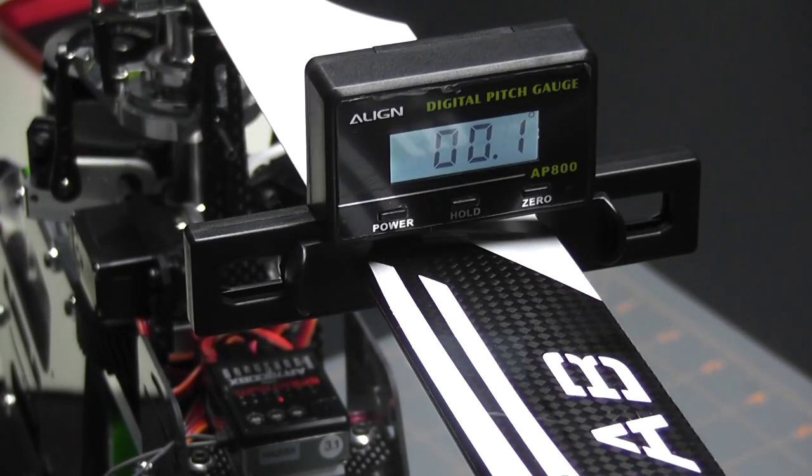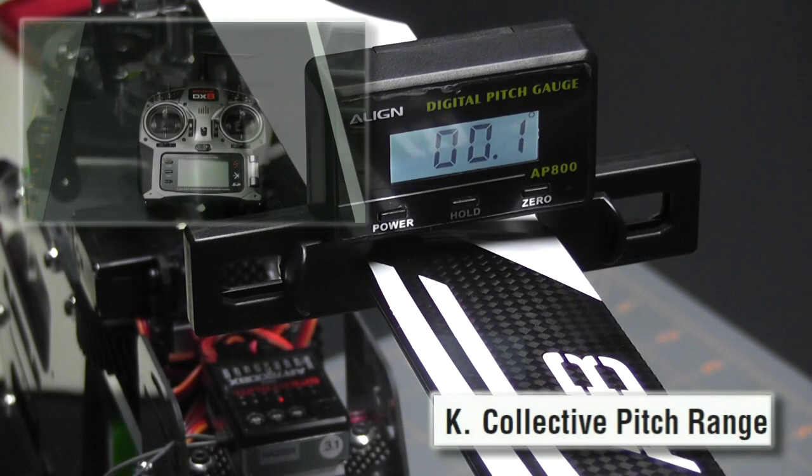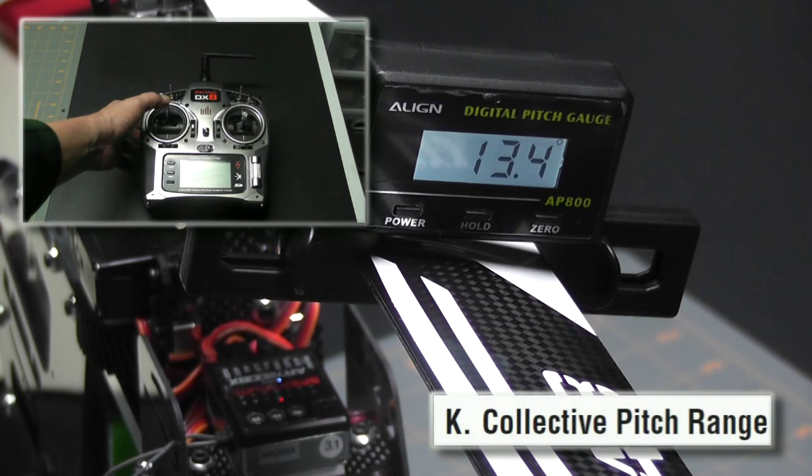The next parameter is parameter K — adjusting the collective pitch range. This is where you set your positive and negative pitch, and it's going to be up to you where you like yours. I like mine at plus 12 and minus 12. To set it, I'm going to move my pitch slider all the way up and then use my rudder to take it to 12.